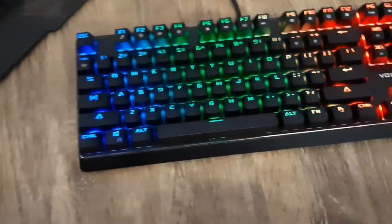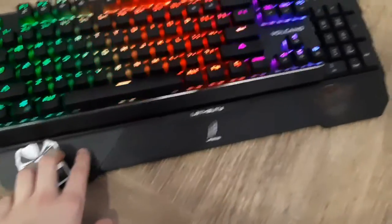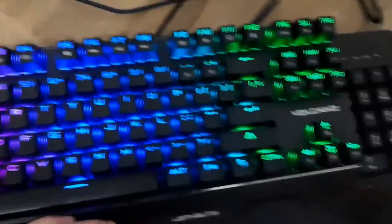I'll show you the comparison to my old keyboard. This keyboard was actually Rempo's — I'll link his channel down below. It was a very good keyboard as well, but didn't have any LEDs.